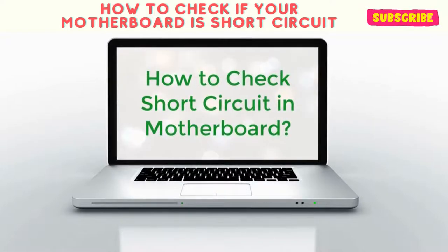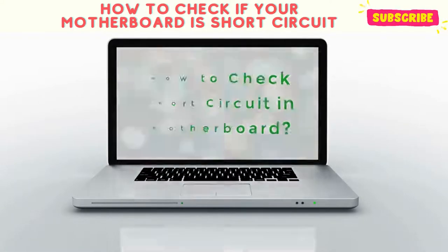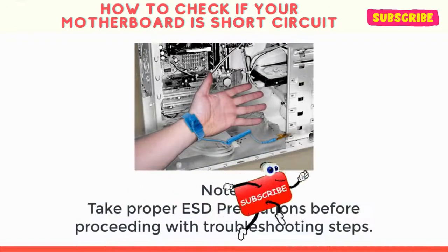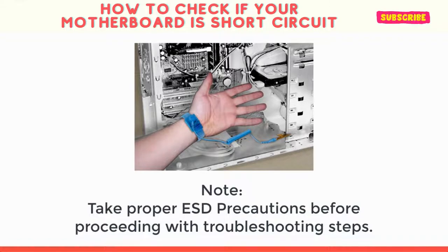How to Check Short Circuit in Motherboard. Take proper ESD precautions before proceeding with troubleshooting steps. Safety first.